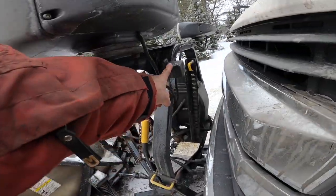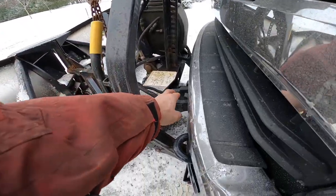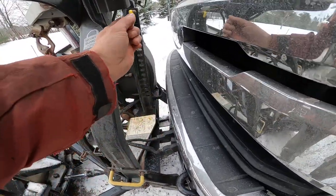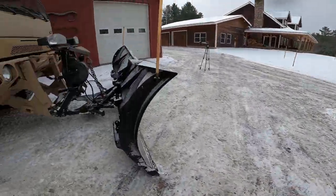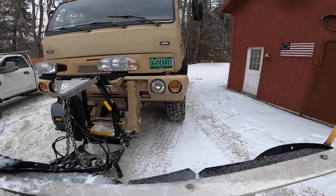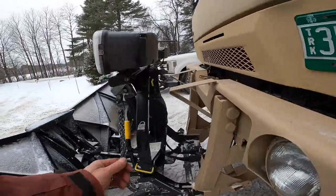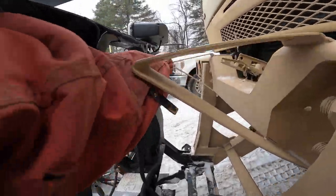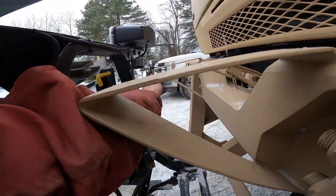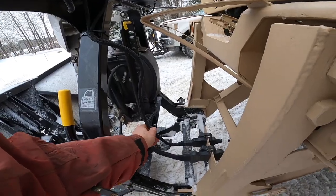One small difference: on the nine-and-a-half, the holder for your wires — to store them when the plow is on the truck — is on the driver's side, which is perfect. On the ten-and-a-half they moved it over to the passenger side, and when it's on the Ford it's really a pain to get over there.